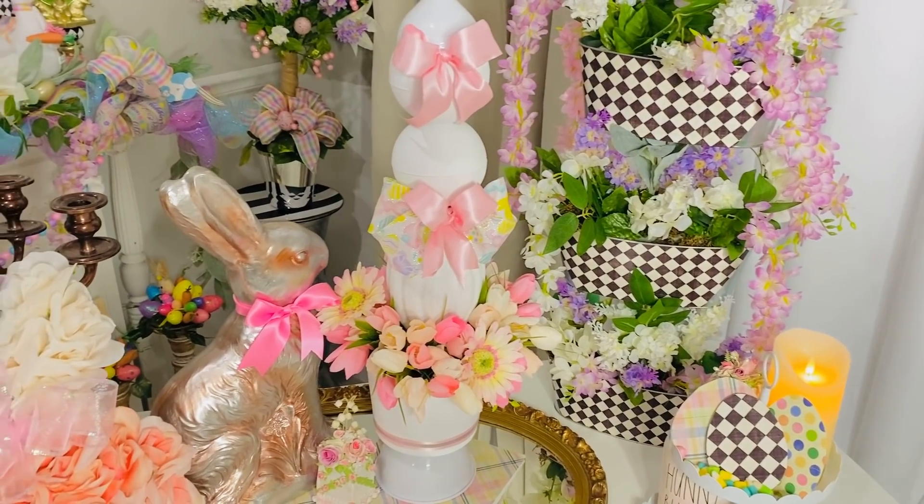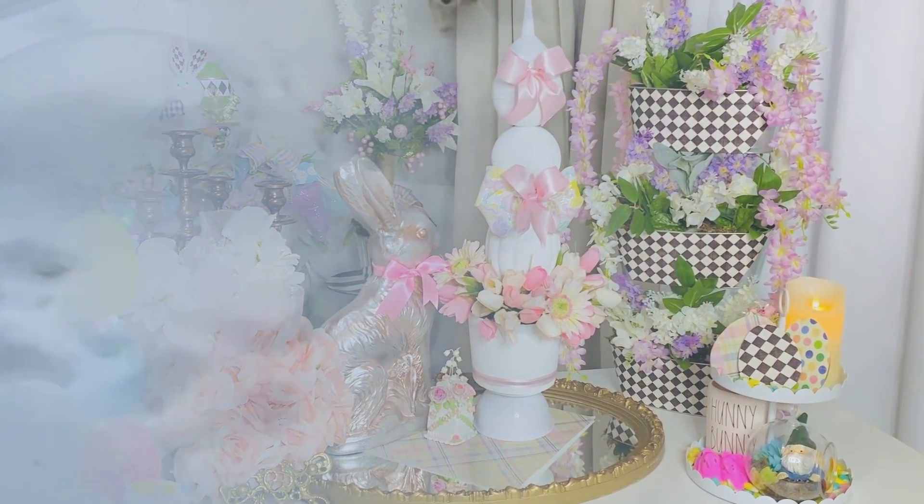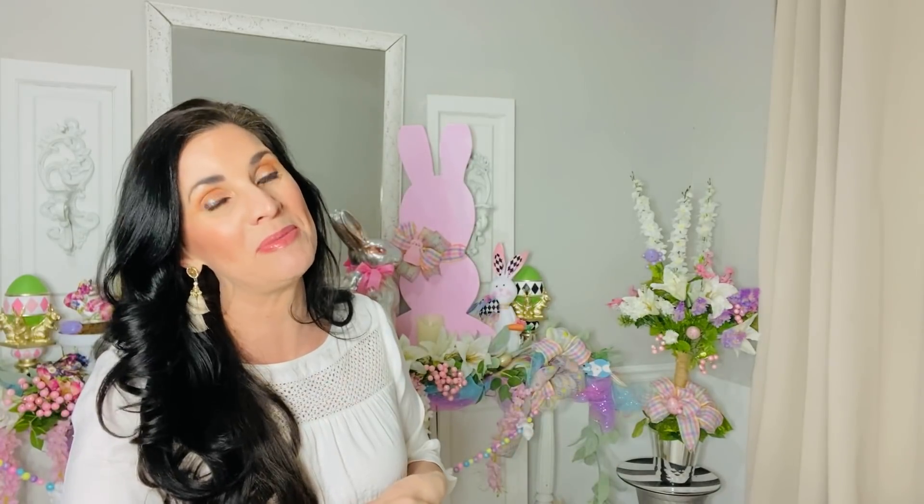Hey everybody, welcome back! Today we're gonna do some happy crafting because we are snowed in. We're gonna do some Dollar Tree crafting. Hello everyone and welcome back to some more fun and fabulous happy crafting. In today's video I'm gonna be sharing some DIY Dollar Tree decor crafts — this is another episode in my huge 'I Love Spring' series. So plug in those glue guns, get out your glitter and paint, and let's get to crafting!